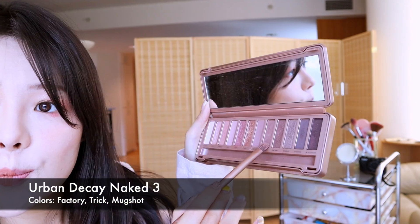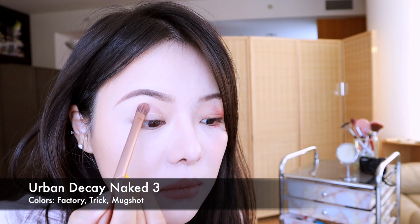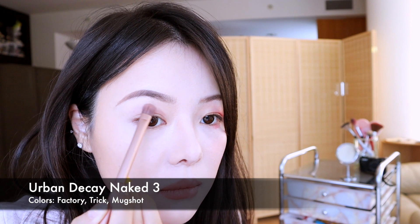Next is the Naked 3 palette. First I'm going in with a darker shade in the color Factory. Then I'm using shade Trick and applying it to the center and the front of my eyelid. Using Mugshot and creating a nice arch at the end of my eyelid.